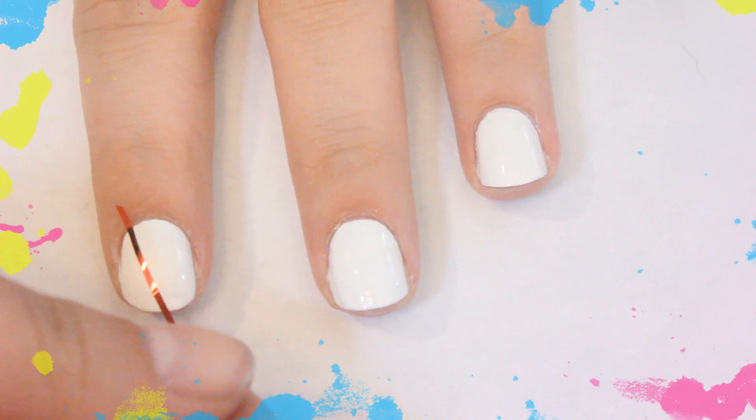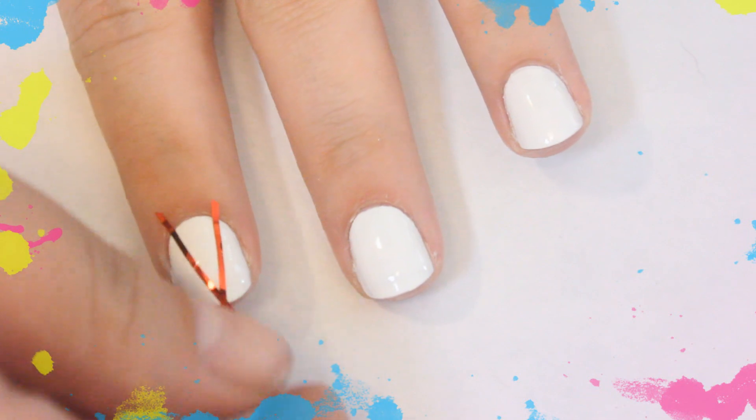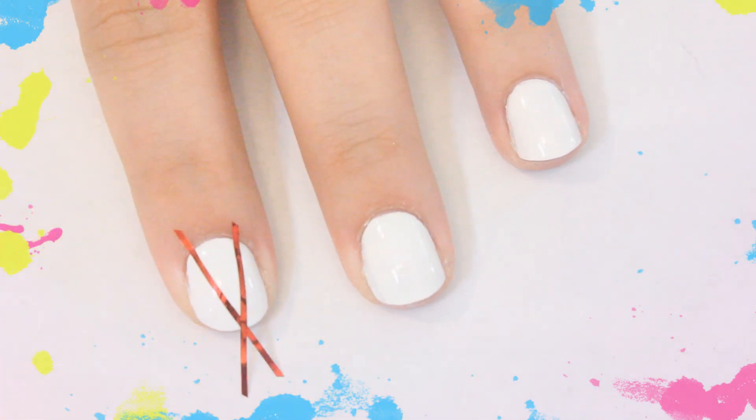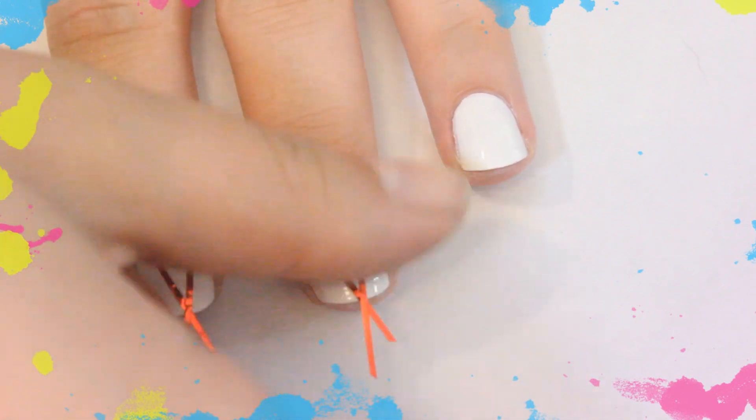For the second look we're going to be starting off with the white base again and using nail art tape to create a V at the base of each nail. Then just fill in the V shape with each of your neon colors. It's easy but it makes a statement.